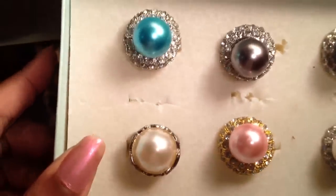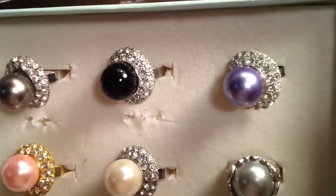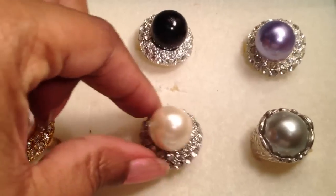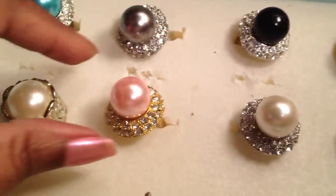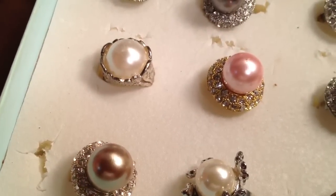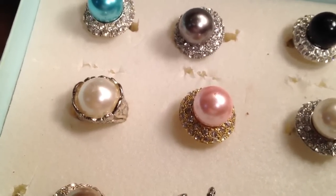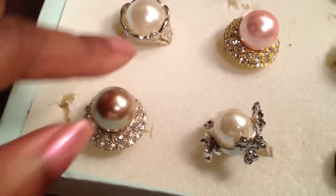Next box — these are my glamour rings. I wear these out when I'm going someplace glamorous or dark. I just think they're really pretty, really fancy looking. If I had all the money in the world to afford South Sea pearls and diamonds, this is what the rings would look like. They're like Mabe pearls. I do have a Mabe pearl ring and necklace set in gold that I don't wear, and it looks exactly like this. Just beautiful pearls.